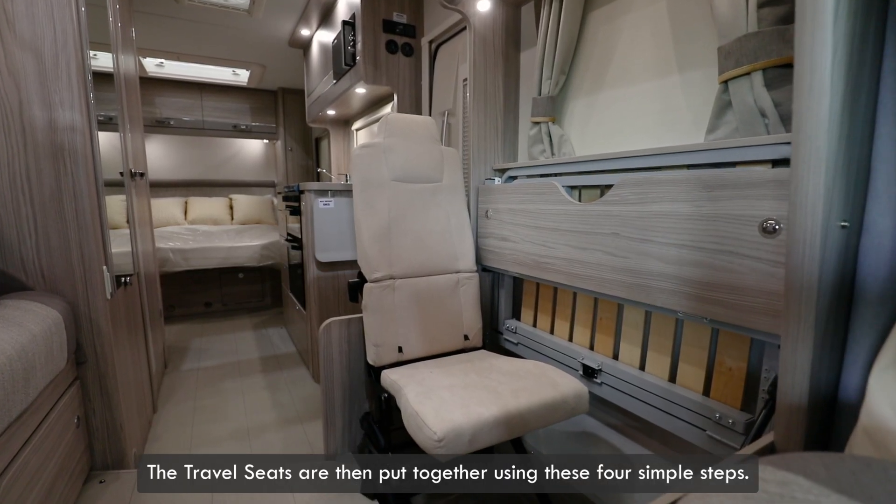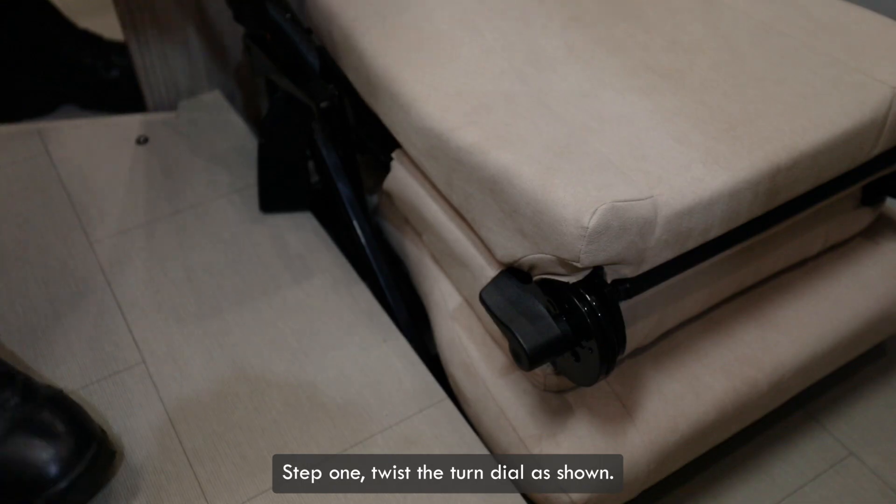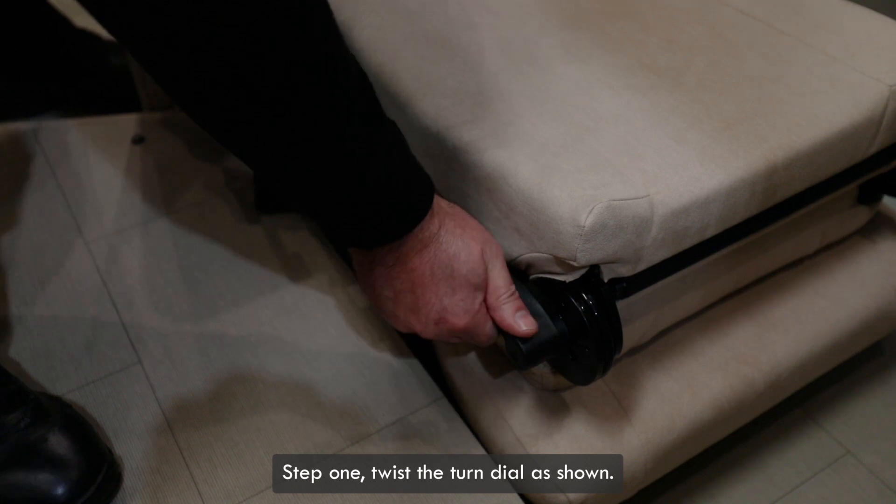The travel seats are then put together using these four simple steps. Step 1: twist the turn dial as shown.